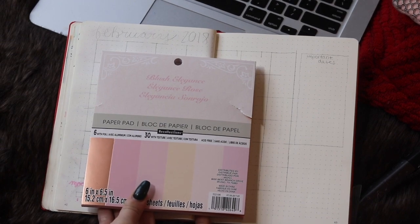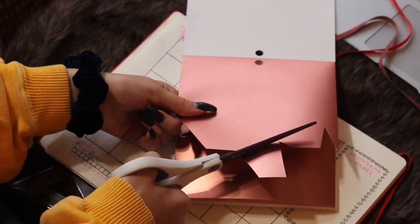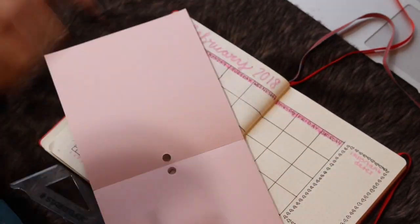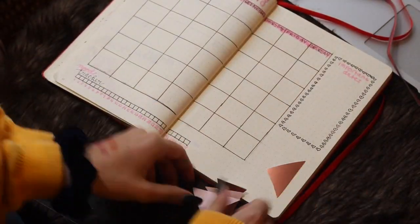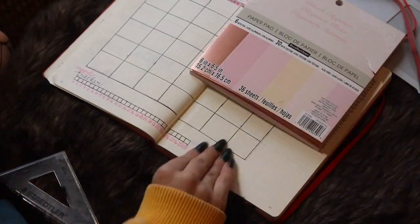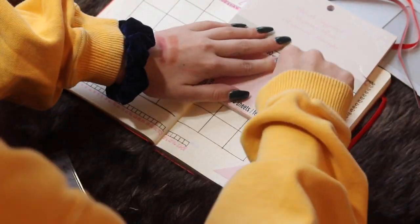I took this little scrapbooking paper palette that I got from Michaels — it had all blush tones. I wanted to do something geometric but also something pink, because Valentine's Day. So I cut them out into little triangles, then I used a scotch tape runner and just pasted them down. If you don't really know where to start when you're doing this, just put one down and then figure it out from there. Don't plan it out too much.